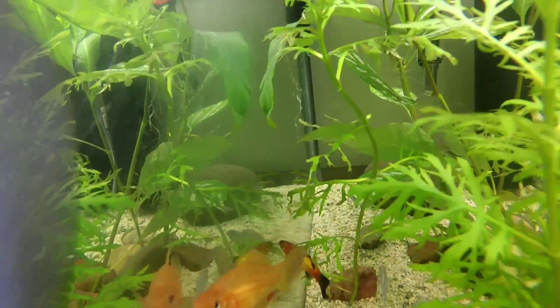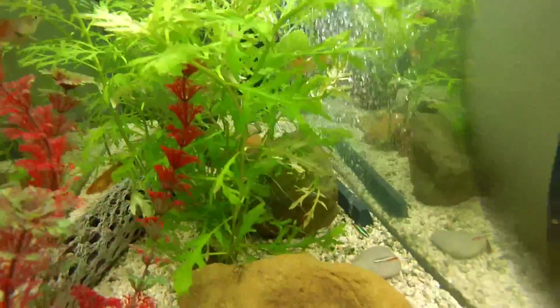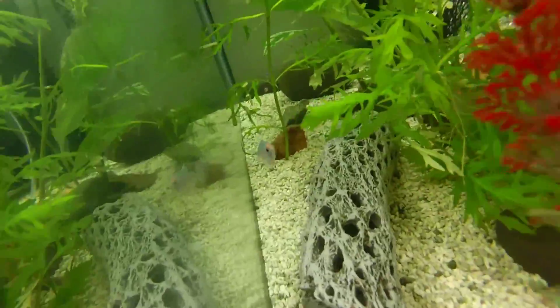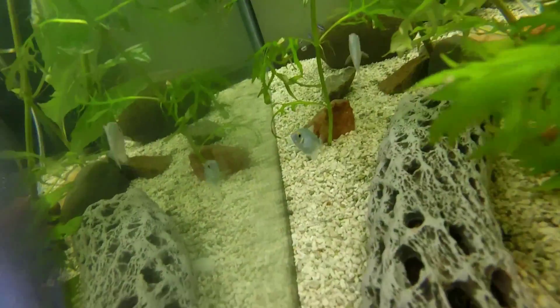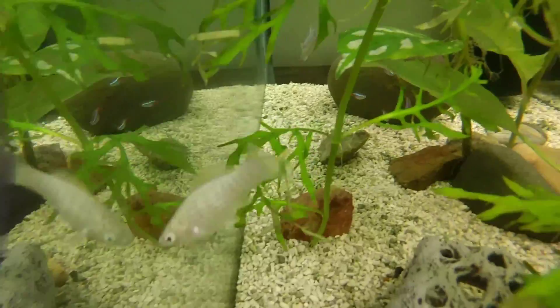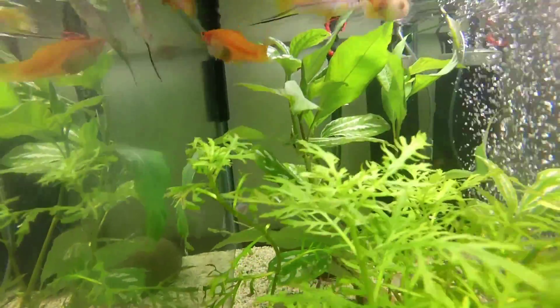That's one of my pregnant Swordtail females. I've got lots in there — a Sunburst Platy, a Mickey Mouse Platy, some mollies. I've just recently added some bristlenose babies in there too. So they're pretty cool.